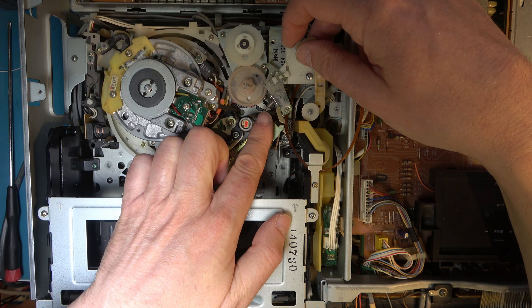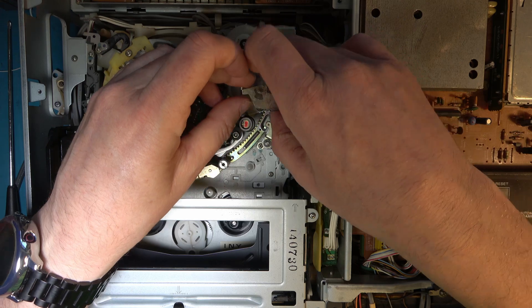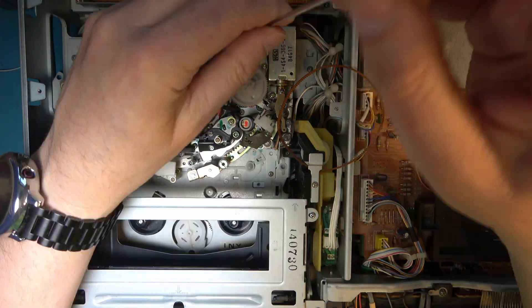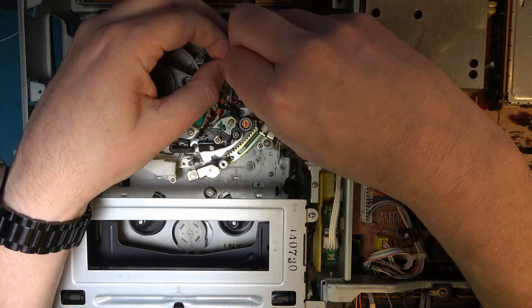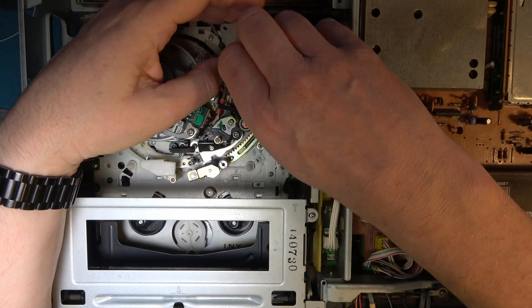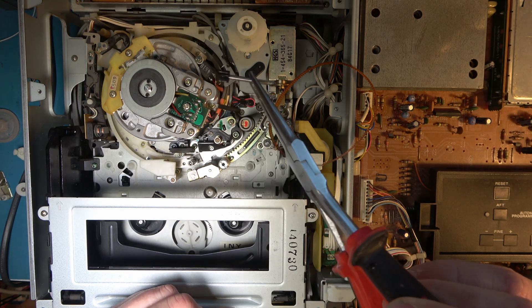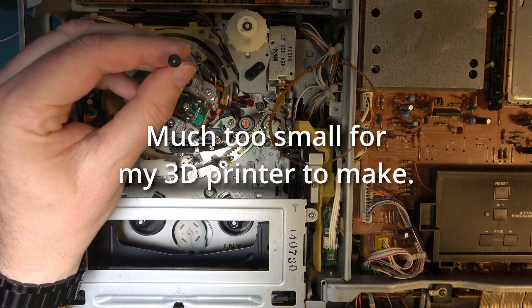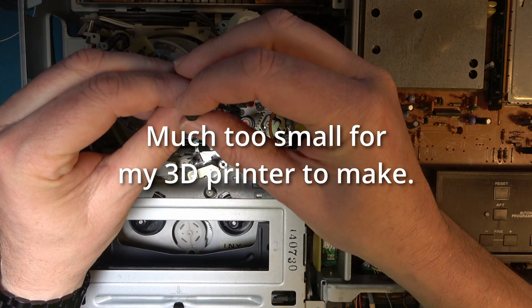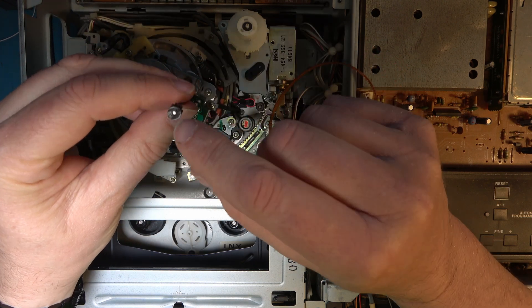There's a spring here which needs to be refitted later. And I believe this is probably the problem. It has indeed split. It would be nice if we could get hold of a replacement part but I won't, so I'm going to have to glue that on.